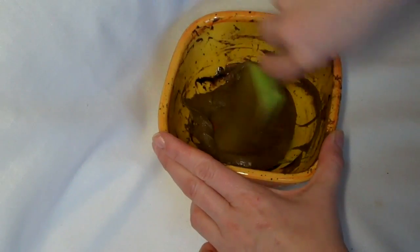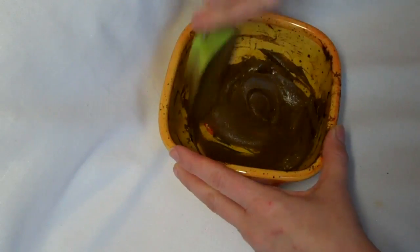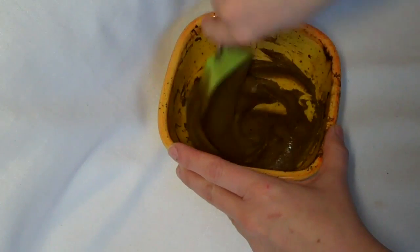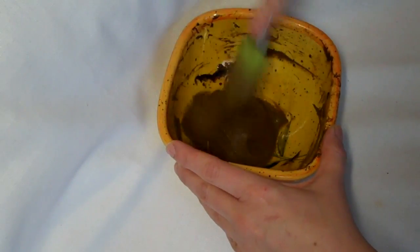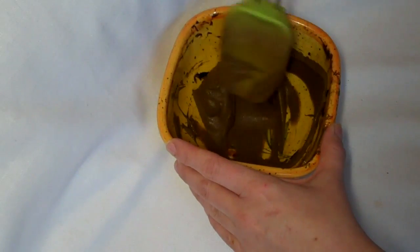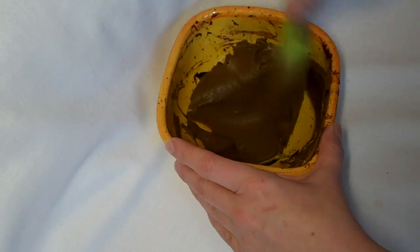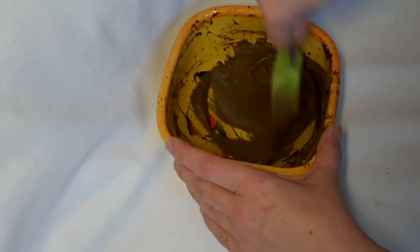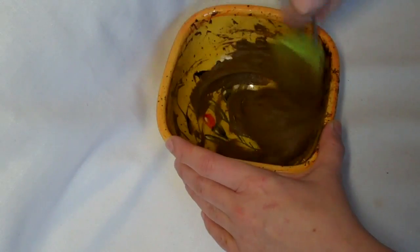As I mix it, you can see that lovely elastic texture just releasing and becoming smoother. Any little bits of powder which hadn't mixed in with the lemon juice are now fully mixed in while the henna's been brewing.